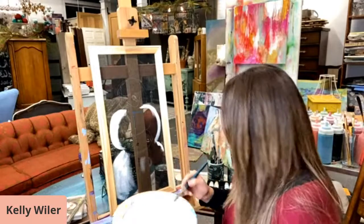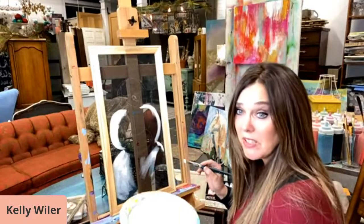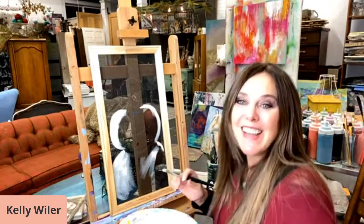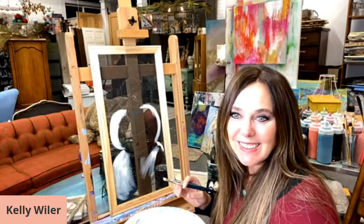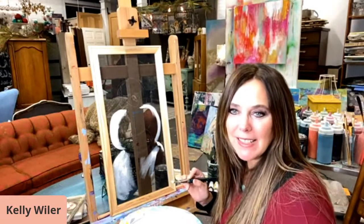I'm starting by putting this in and as I'm painting it you're going to be able to see it a little bit more. Hi Stacey. Oh yay Crystal. I wanted to see these painted.